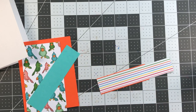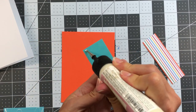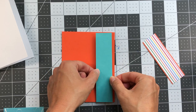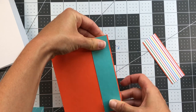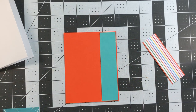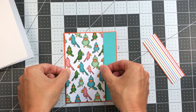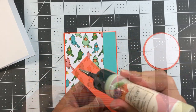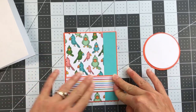Next I take the ocean strip, add glue to the back, and add it to the right side of the tangerine paper with a little tangerine still showing on the right, top, and bottom. Then I take the bird paper and add it right next to that ocean strip, keeping a tangerine border all around. Next I take that striped paper, add glue, and place it toward the bottom of the card layer.